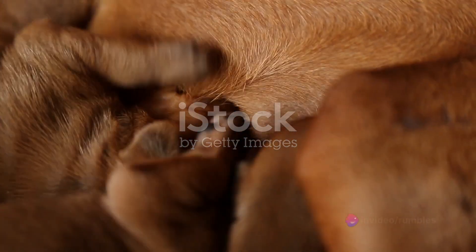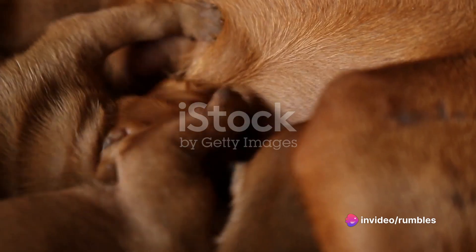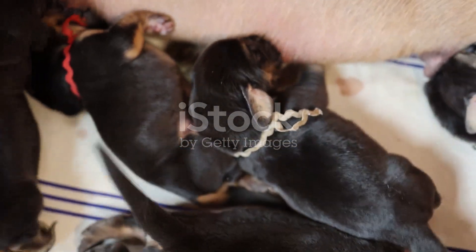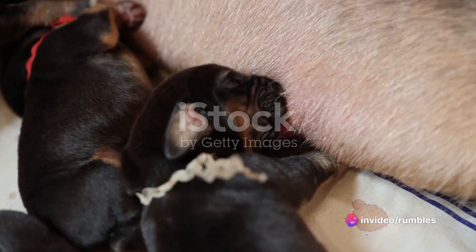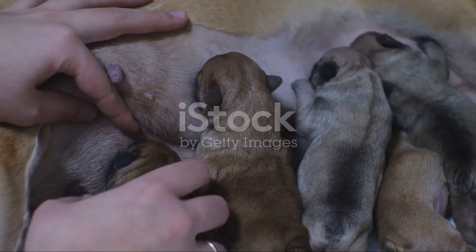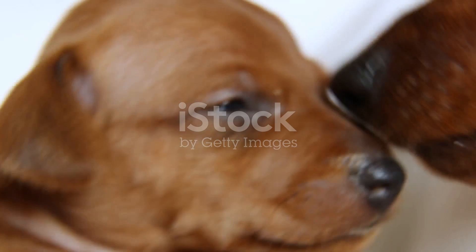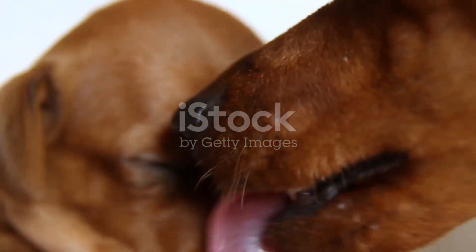It's also important to keep a close eye on both the puppy and its mother. Monitor them for any signs of distress or complications. Is the puppy nursing well? Is the mother dog behaving normally? These are the questions you should be asking. If anything seems out of the ordinary, don't hesitate to contact a vet immediately. Remember, early intervention is key when dealing with potential health issues. By following these steps, you can step in and help when a mother dog doesn't remove the sack and sever the umbilical cord, potentially saving a life.